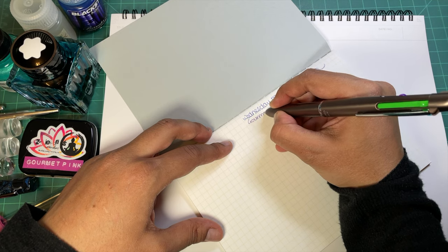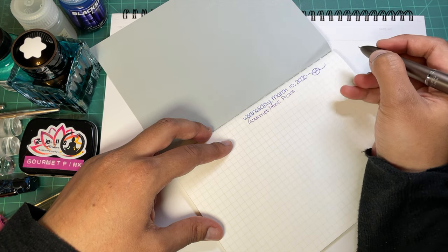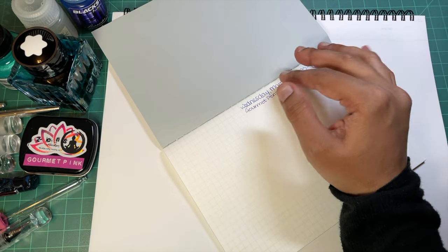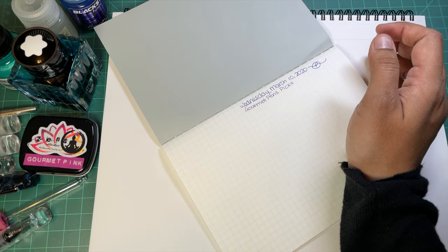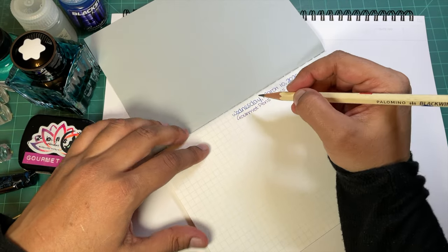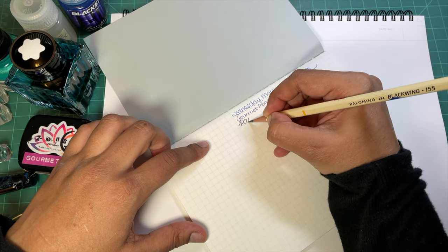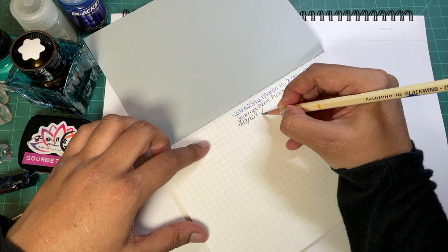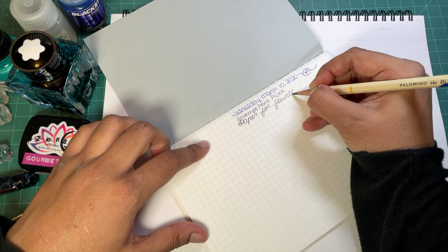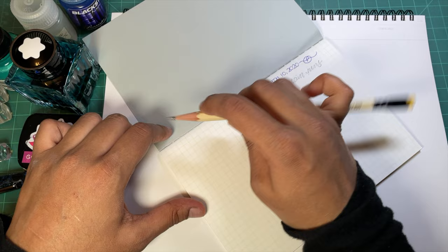Not surprisingly, the gel pen does perfectly fine - this is Gourmet Pens Picks, paper for fountain pens. So just so we've done it: ballpoint fine, gel pen fine. I have the pencil here. Works great with pencil too.